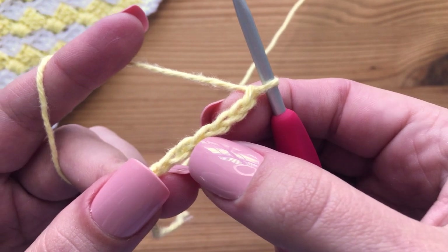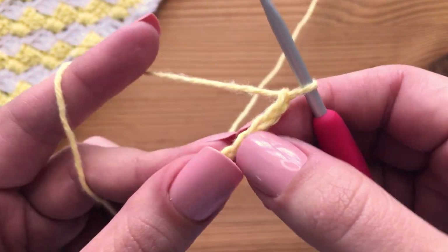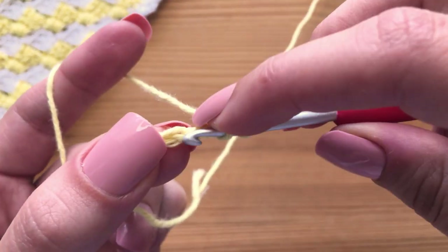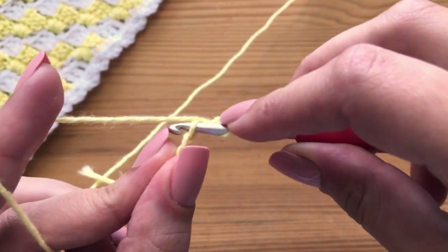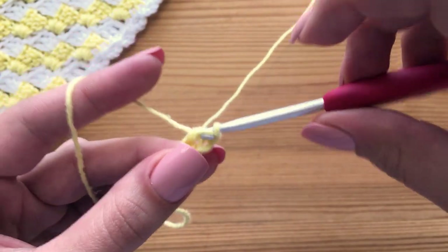The first thing we'll do is make a double crochet in the fourth chain from the hook, right here. To make a double crochet, you yarn over, insert your hook into that top loop only, just like so. Yarn over, pull through that loop, then yarn over, pull through the first two.